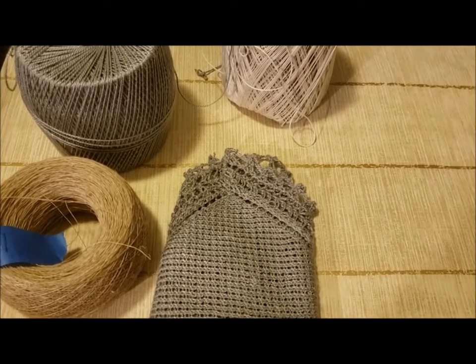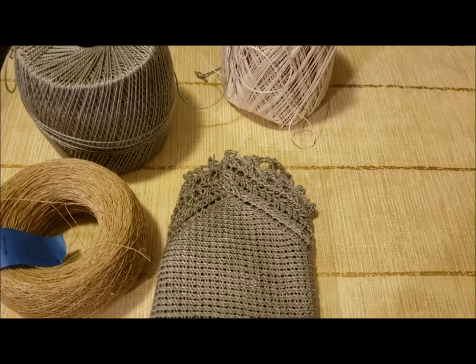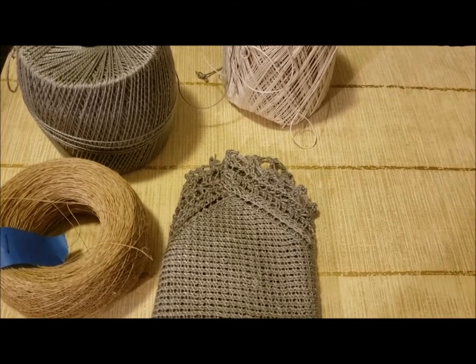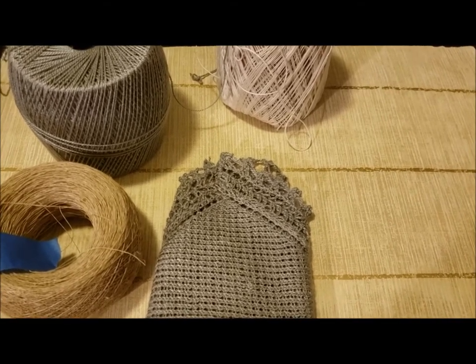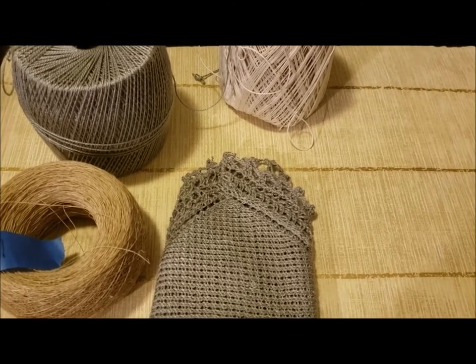You'll find this on Ravelry, and the author is Lake Salt Knits. Hopefully I got that right, but I will put a link to the pattern down below in the description.